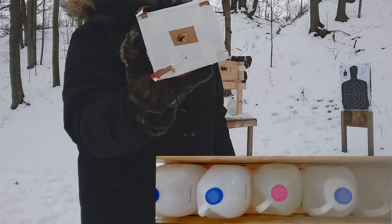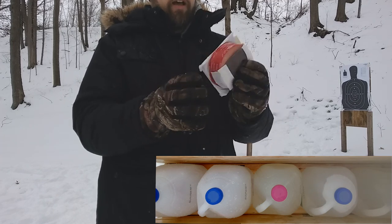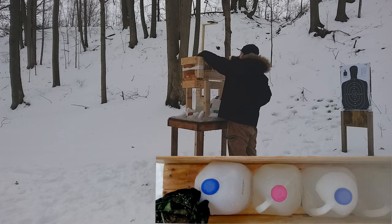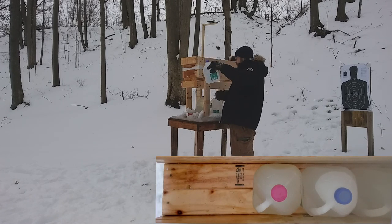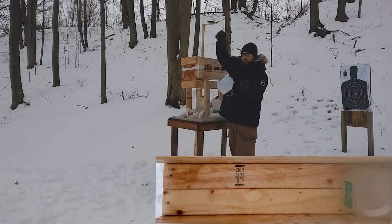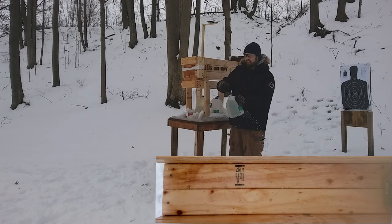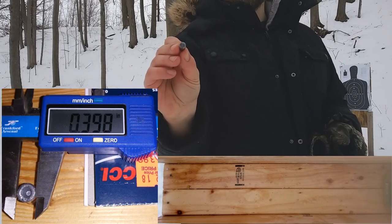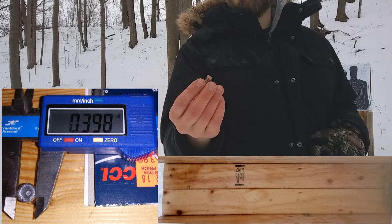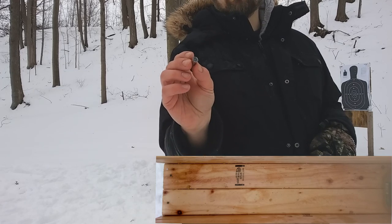Through the meat target it's still intact — looks like a clean hole, doesn't look like it did much damage to the baloney. Jug one: pretty good damage, though not as much as the 9mm. Jug two: still getting good damage. Jug three: passed through. Jug four: passed through. Bullet stopped in jug five — kind of surprising. That's actually not really much different than something like Winchester White Box jacketed hollow point for 158 grain. Not bad given the slow velocity we're seeing.